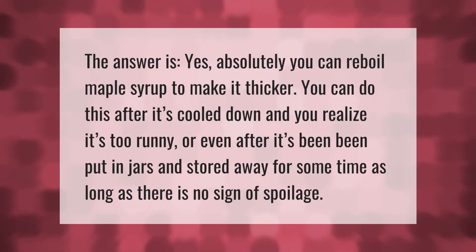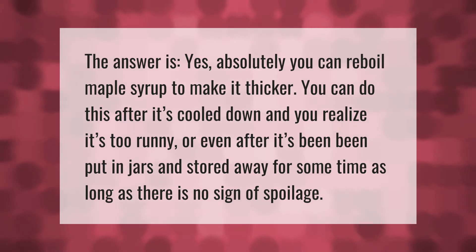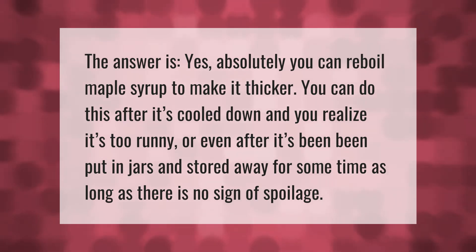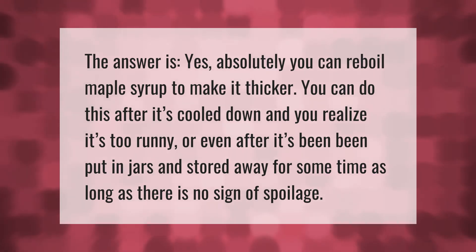The answer is yes — absolutely you can re-boil maple syrup to make it thicker. You can do this after it has cooled down and you realize it is too runny, or even after it has been put in jars and stored away for some time, as long as there is no sign of spoilage.